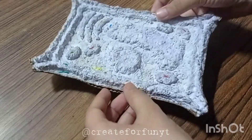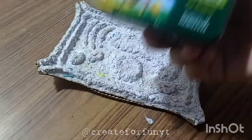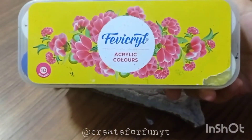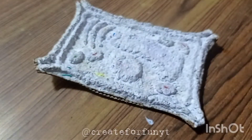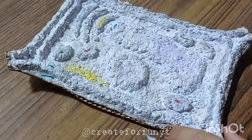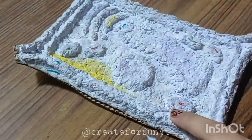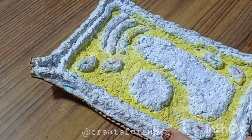Here it is after one day — completely dry. So let's start painting. You can use poster colors, Fevicol colors, or watercolors — any colors you have. I started by using yellow color for the cytoplasm.